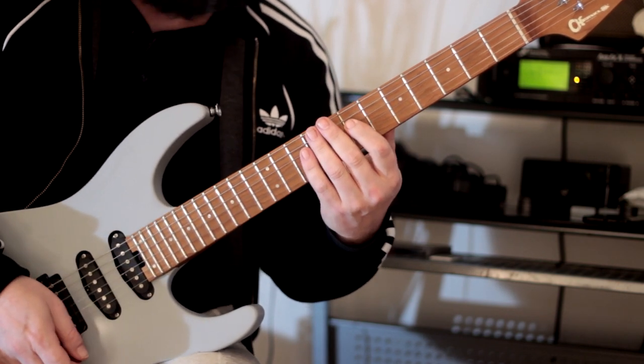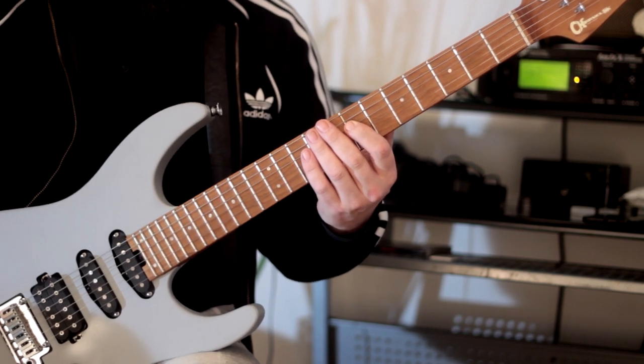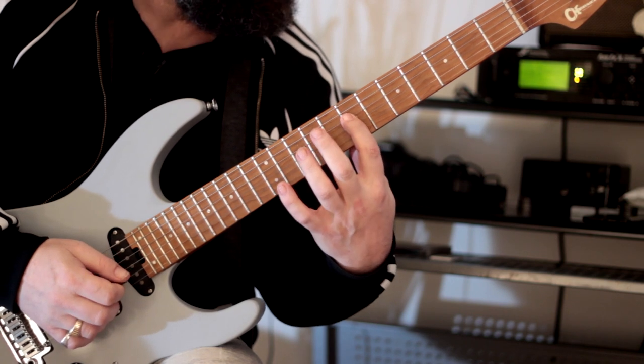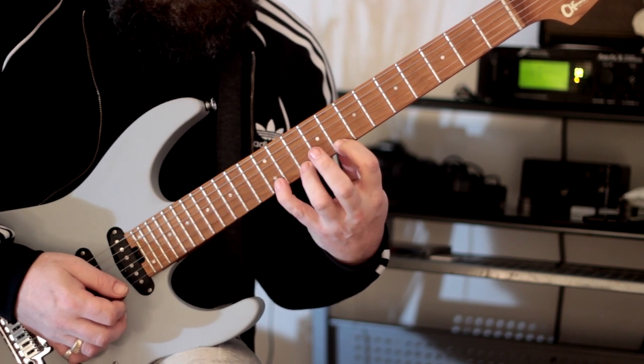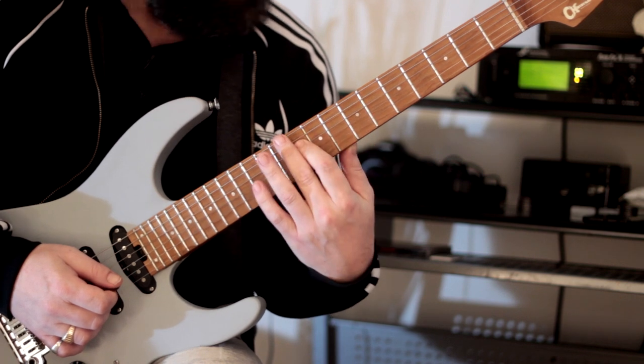We've now moved up to fret seven. We can follow that sequence of two, three, one, three — the number of notes per string — with the same pattern. Then slide, and again.